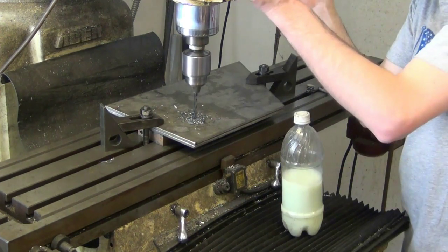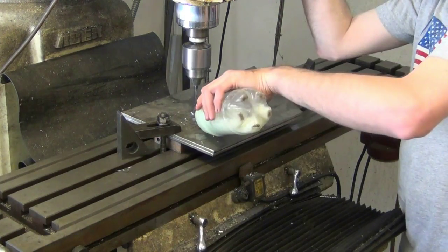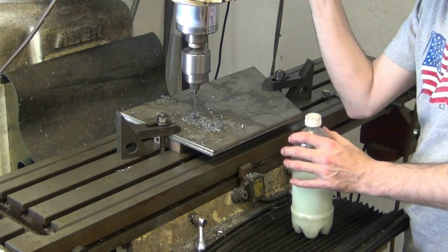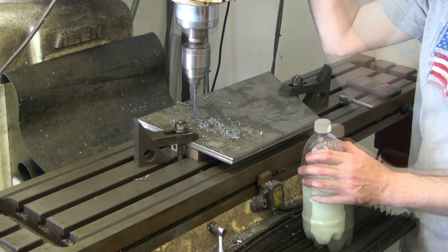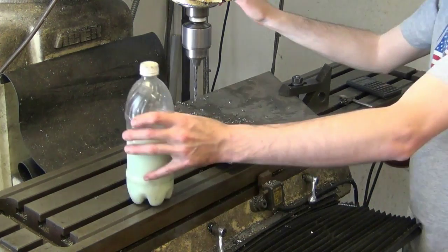Pilot holes are then drilled to ensure accurate size of finished holes and also to reduce the pressure needed when cutting with larger drill bits. The bottle of liquid you see is a water based cutting fluid. Cutting fluid is used to cool the drill and also allows increased cutting speed and feed rate, which decreases machining time.